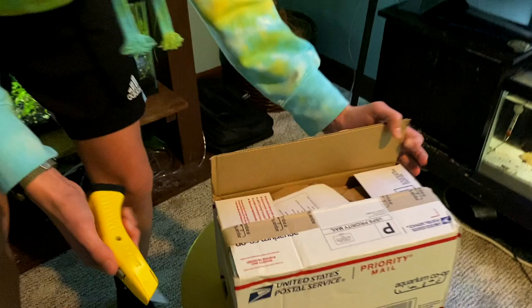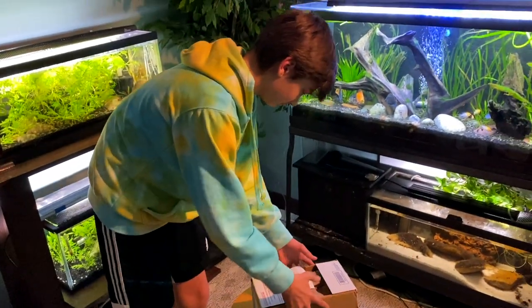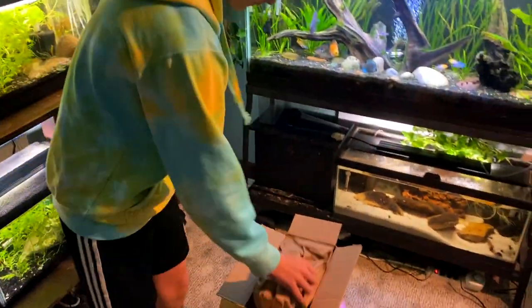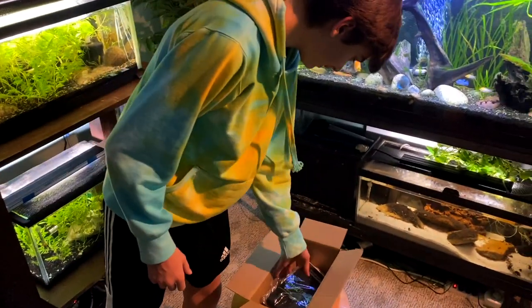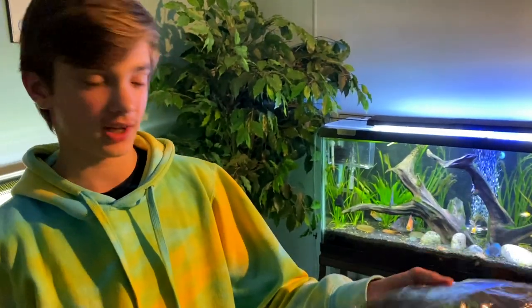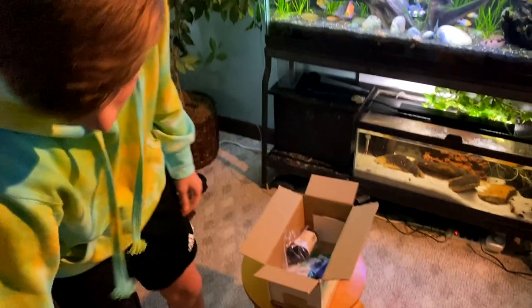All right, there we go. Just a packing list and some packing paper. Looks like we have an aquarium co-op towel. These are so handy if you have a fish room or a lot of fish tanks — really handy to have a towel when you're working in the fish room.